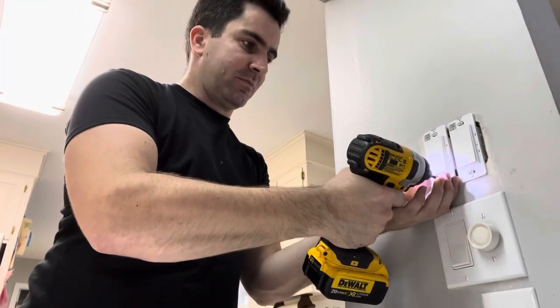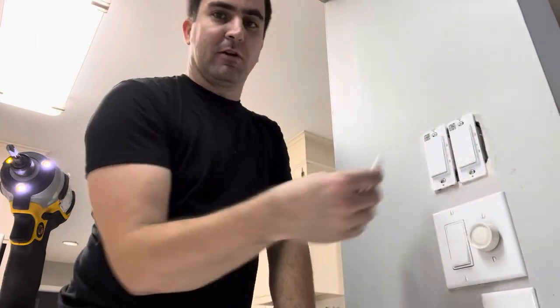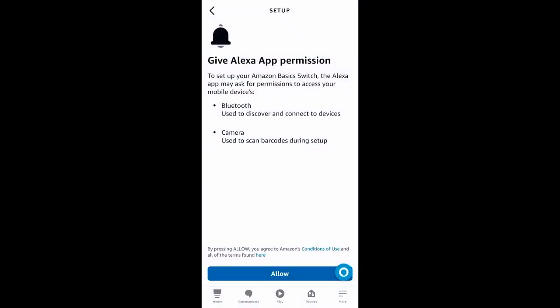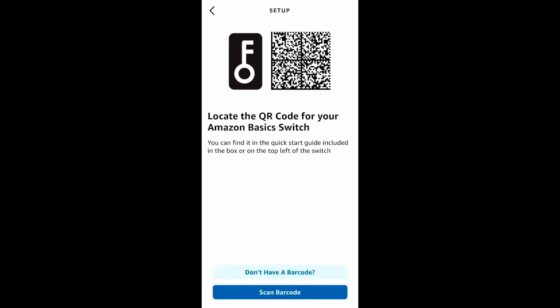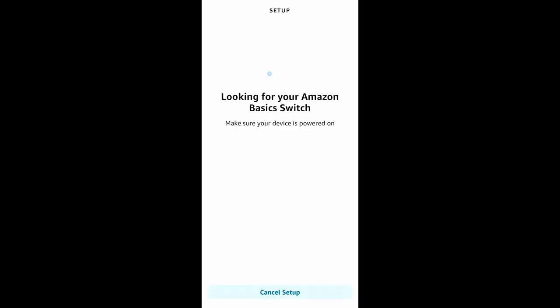You don't want to put the face plate on before you finish setting up the app, because this little QR code — obviously if you put the face plate on you're going to cover it up, and you need that to set up the switch in the app. When you open the Alexa app on your phone, it's going to automatically recognize you have a switch ready for setup. Tap continue, allow it to use your camera and Bluetooth, and then scan the QR code on the switch. Then there's not a lot to do except watch your phone go through the sequence of connecting to the device and relaying the Wi-Fi information.